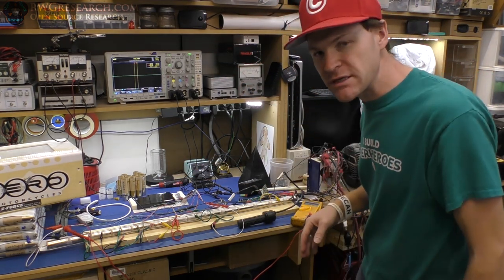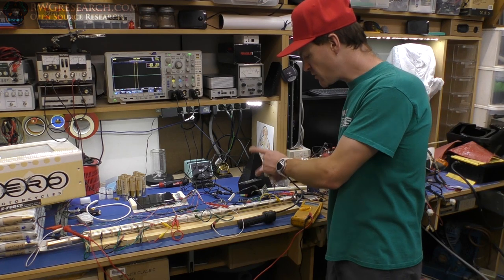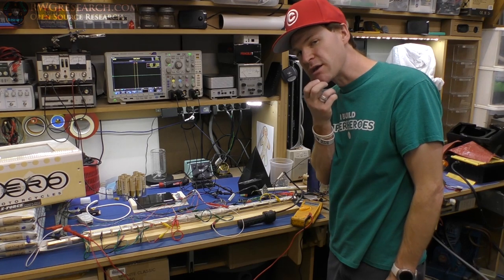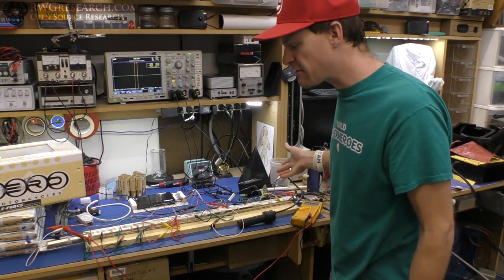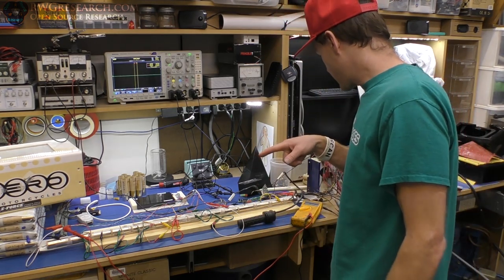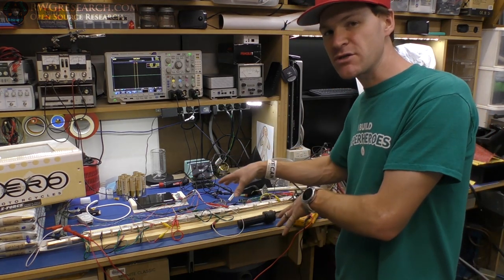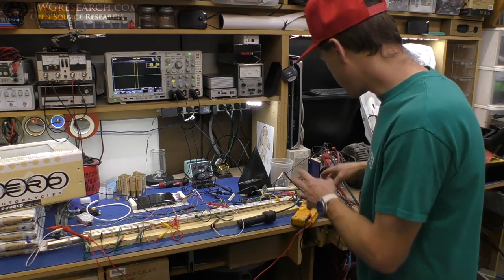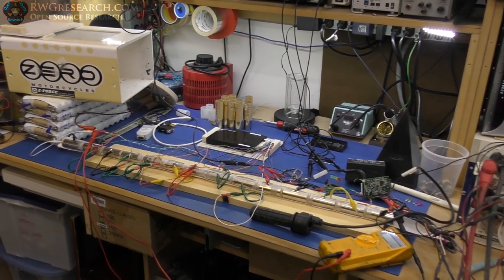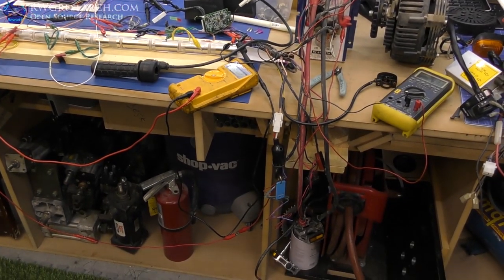One of the really interesting things is I can't seem to find any CAN bus communication. This little cord seems to be doing something with voltage and not CAN bus, so I'm very confused right now. I broke some stuff, but let's get a little closer. I'll explain what I'm doing and show you some cool stuff — the BMS is actually working and I'll show you how I can see that.